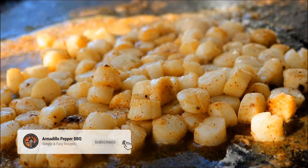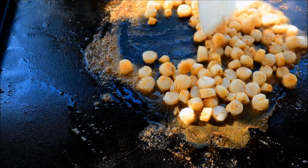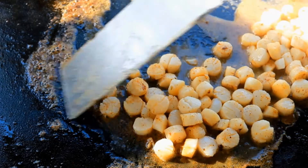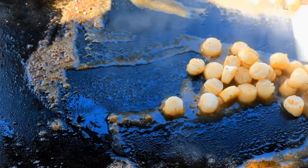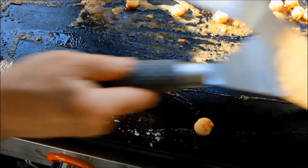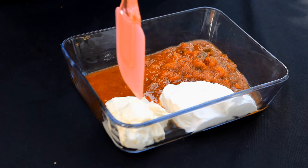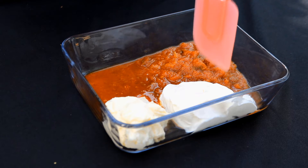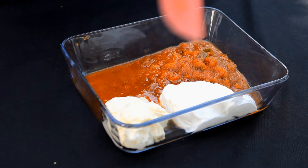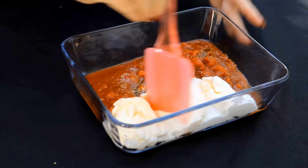The scallops are ready. I'm just going to bring them over here to my cool side on this Royal Gourmet griddle. While these scallops are finishing up, Tammy is going to make a dipping sauce for this seafood crunch wrap. This is a quarter cup mayonnaise, three quarters cup sour cream, a couple tablespoons of hot sauce, and a quarter cup of salsa. We're going to mix this together to make a dipping sauce for the crunch wraps.